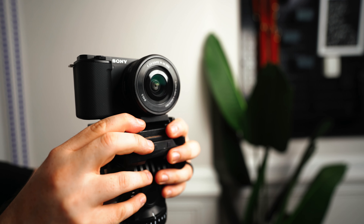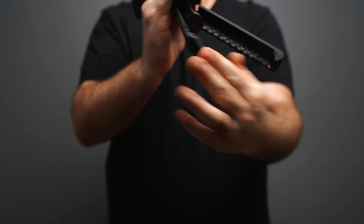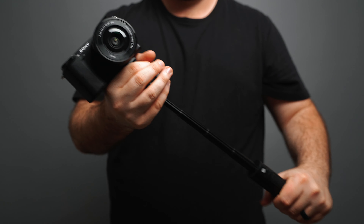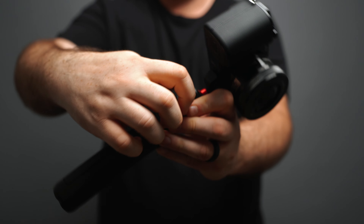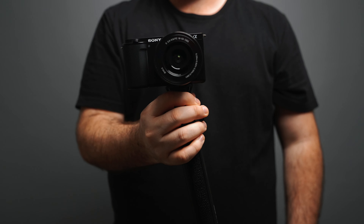I'd also recommend checking out this awesome little selfie stick tripod from Ulanzi. It has nice little tripod legs, a ball head for positioning, it's extendable, and it has a little hot shoe mount that rotates, which is great for mounting microphones, lights, and whatever else you may need. It's a fantastic on-the-go option.